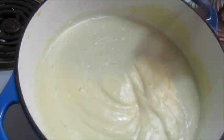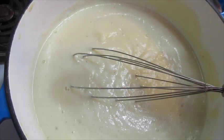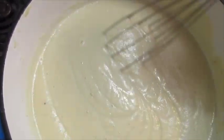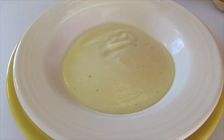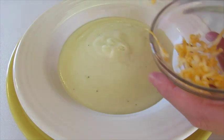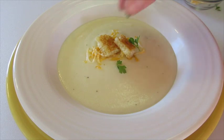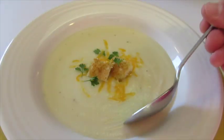Beautiful, silky smooth — just look at how beautiful it is. Always remember to taste your soups to make sure they have enough seasoning. Absolutely perfect! It's time to ladle it in a bowl — look how creamy and velvety that is. I'm going to garnish the top with a little Colby cheese, a couple of croutons, and a sprinkle of fresh parsley. I think that absolutely looks beautiful — a must try!